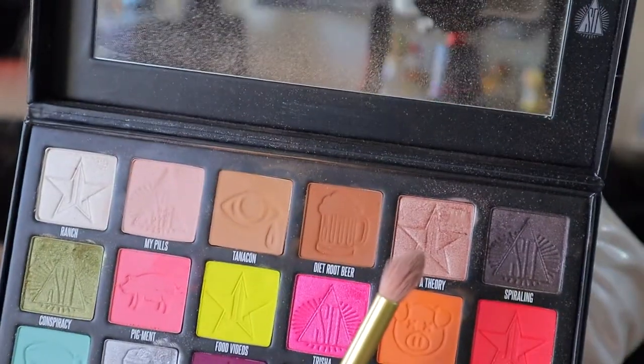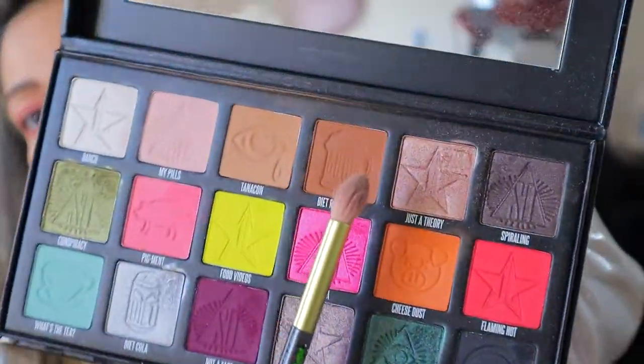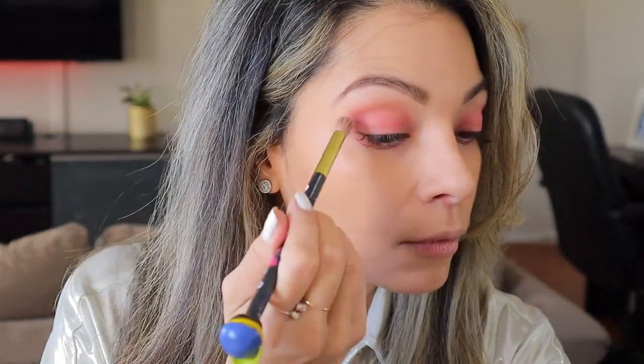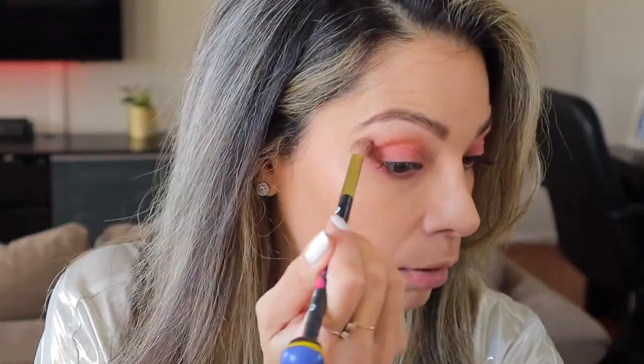I'm going to be grabbing Dye Root Beer, which is this darker brown color right here, and I'm just going to put that on the crease — just to soften up that pink a little bit.